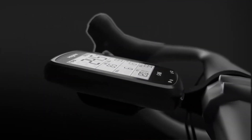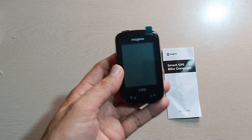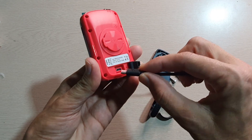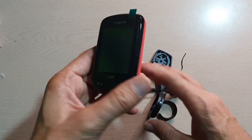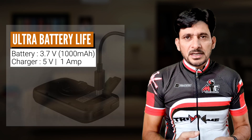The C406 is only the second bike computer in the world designed with aerodynamic principles. Before using it, I'll be charging it by plugging in the USB cable. The built-in battery is 3.7 volts and 1000 mAh.